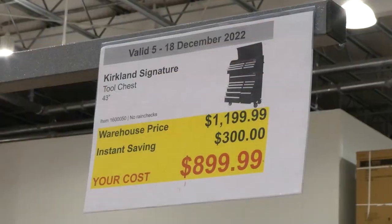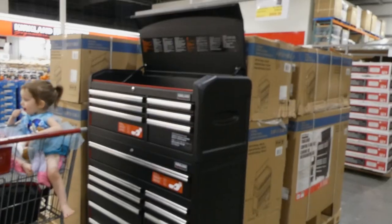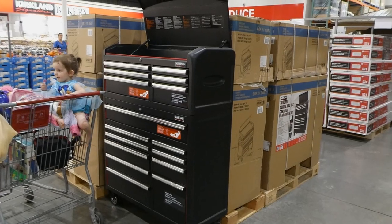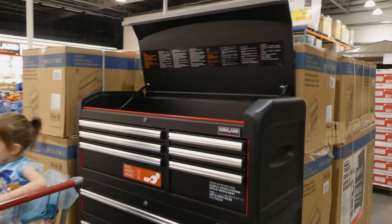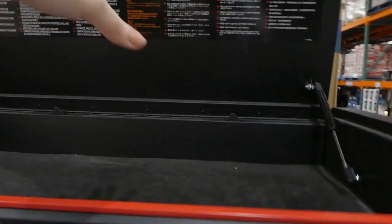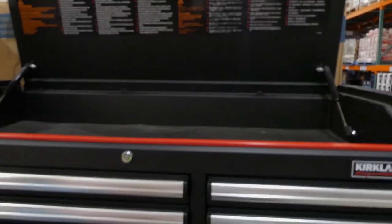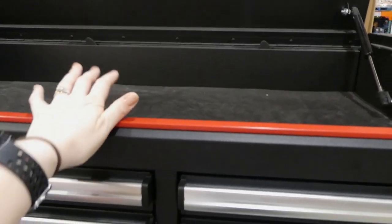Kirkland Signature tool chest, 43 inches, three hundred dollars off down to nine hundred dollars. It's pretty huge — a great Christmas gift especially at three hundred off. It has a really nice soft closure with a hydraulic lift so it just comes down on its own and won't catch fingers.